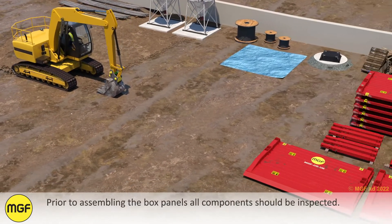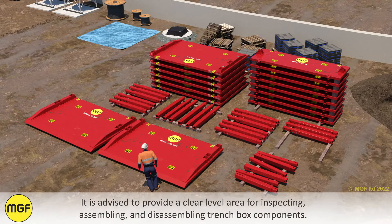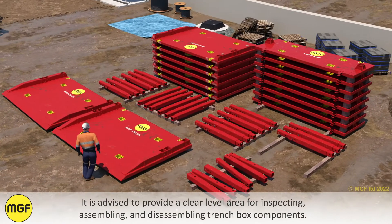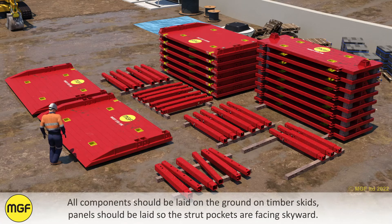Prior to assembling the box panels, all components should be inspected. It is advised to provide a clear level area for inspecting, assembling and disassembling trench box components. All components should be laid on the ground on timber skids.